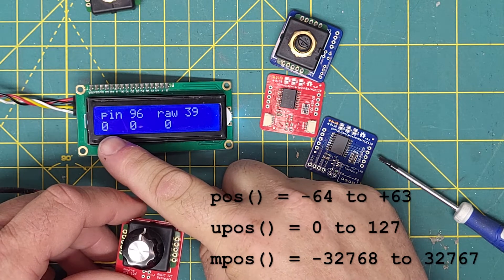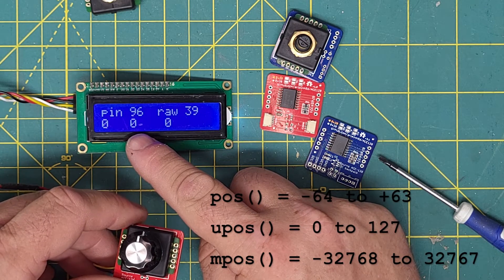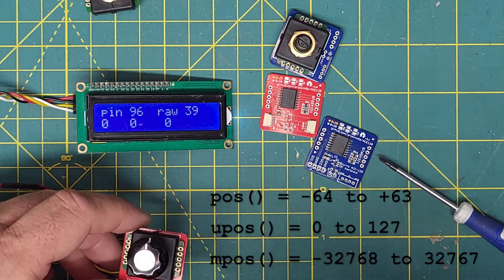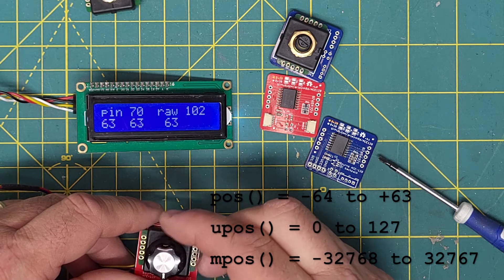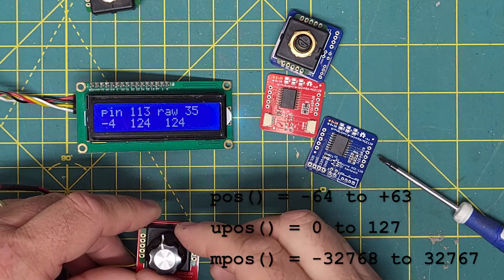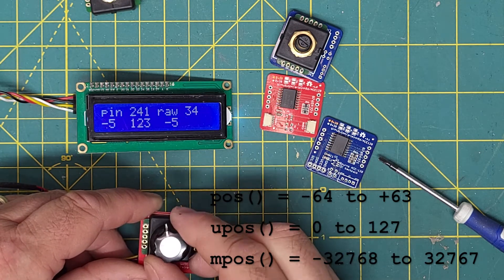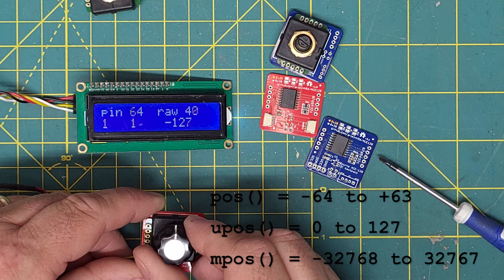These three values are the translation for the different ways you can read that value in your program. On the left we have minus 64 to plus 63 — a signed seven-bit integer. Then we have 0 to 127 — an unsigned seven-bit integer. And here we have a 16-bit signed integer centered on zero, which remembers when you roll past a full turn. These values all track together until we hit 63, which goes to minus 64; and when we come a full circle we're at 127, then back to zero. The multi-turn counter goes up to 128 and works in the other direction too — keep going negative on the multi-turn as you reverse.